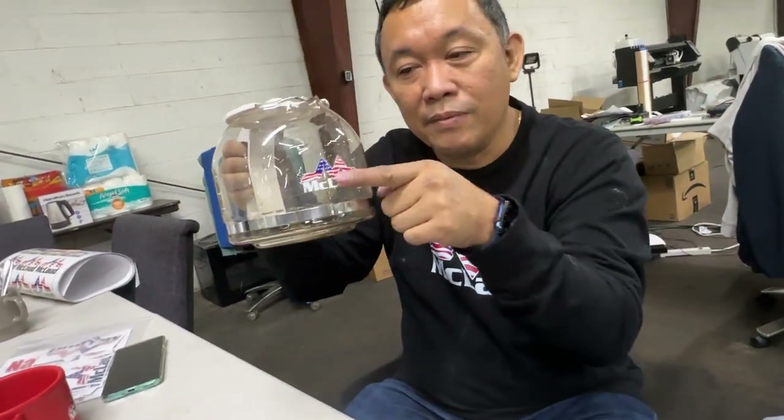In the next video I'll let you know if we are making coffee, and let's see if this one will peel off. All right guys, check it out. Thank you.